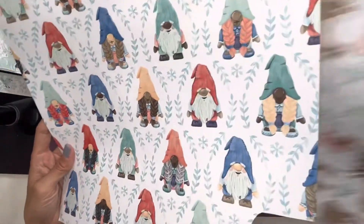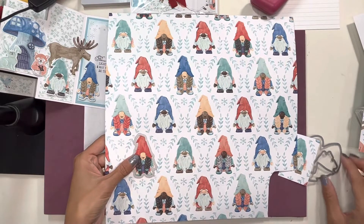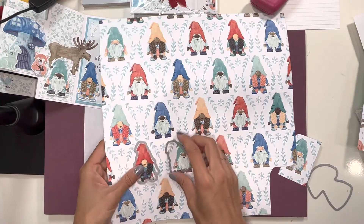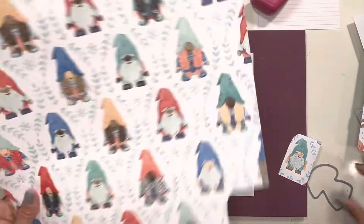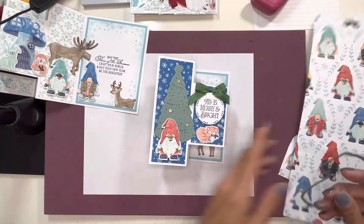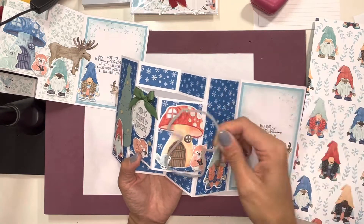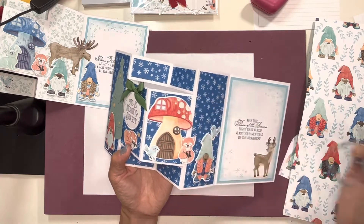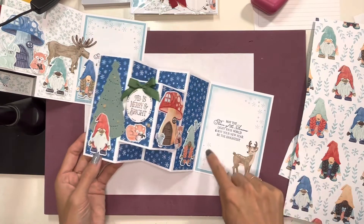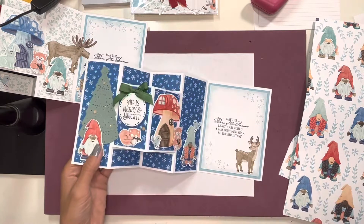So, you get this DSP and there are these dies that fit these gnomes, so you can die cut these and it makes your job so much easier. And then there's another sheet of DSP that has these little mushroom houses and it cuts them out completely perfectly. The only thing you really have to fussy cut, if you decide to put the animals, is the little critters for this card.